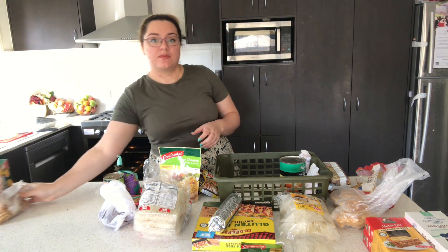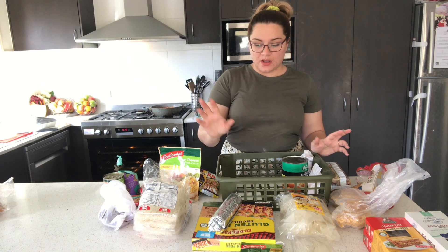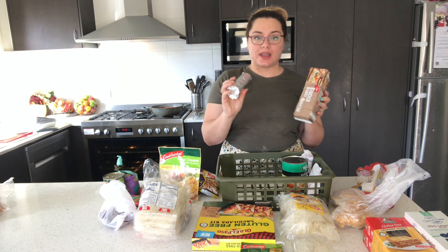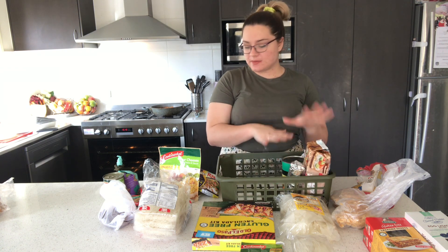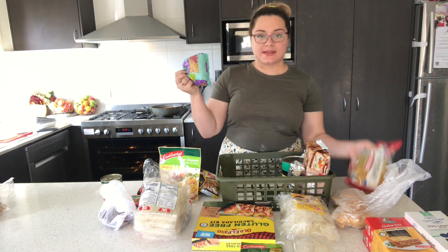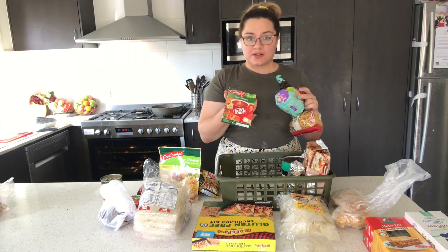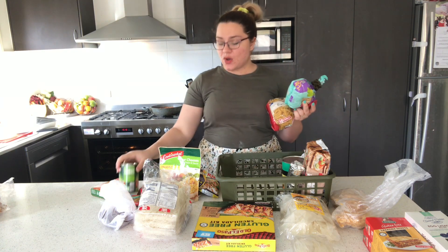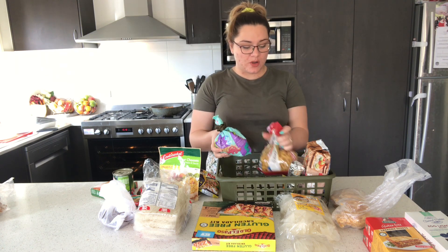Then I look and see what else I've got. I have these Sao's and these crackers, so I'll do a cheese and tomato crackers afternoon tea this week to get them out. Then I've got this open bag of pasta, so I know I need to make a pasta meal. I've got tomato soup, cup-of-soups, and diced tomatoes, so I could make my own pasta meal from those, or I could make soup.